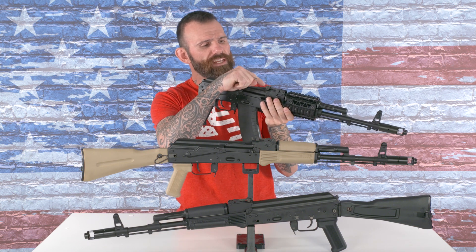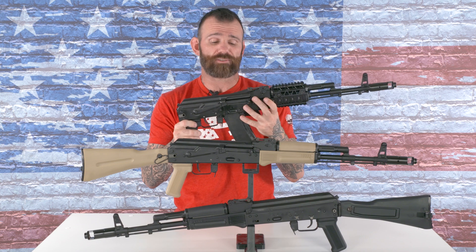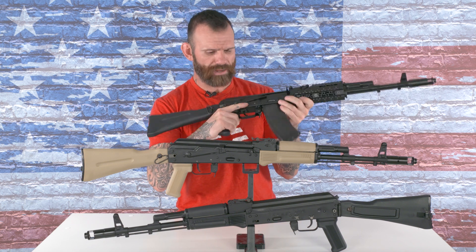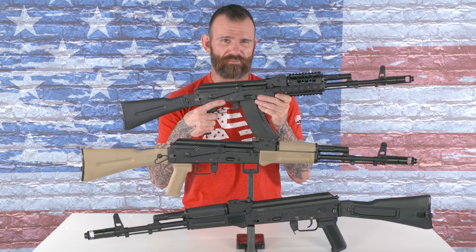It also comes with the height adjustable rear sight good for up to 800 meters, the left side folding stock, and this bad boy is chambered in 5.56x45.